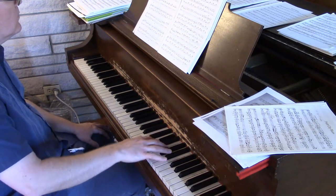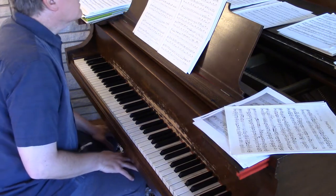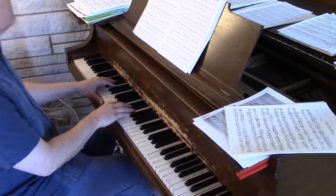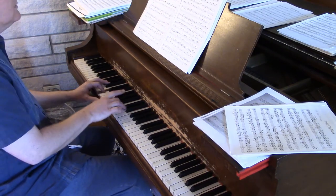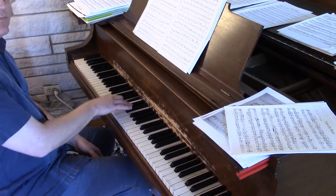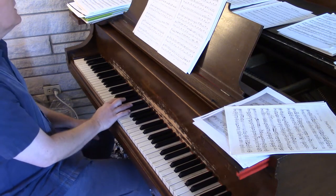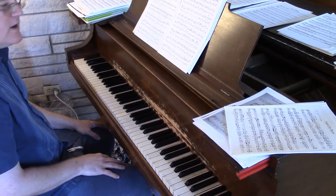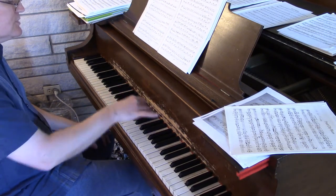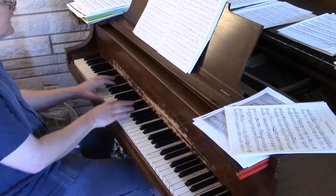Measure thirteen has a pedal part which I've marked. It has a suspension — it resolves down B-flat to A. Even though I don't have a note marked here, I always take the A with the left hand, because that puts me in better position for what comes next on the right. Every time that comes up, I'm always playing that with the left hand.